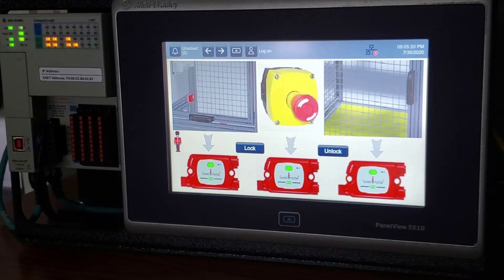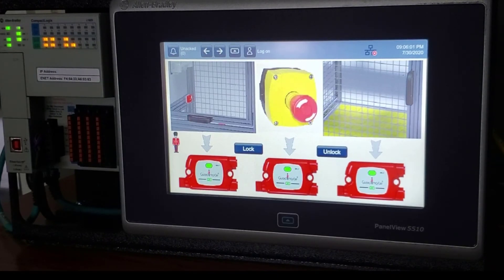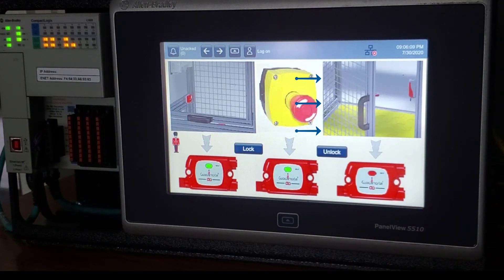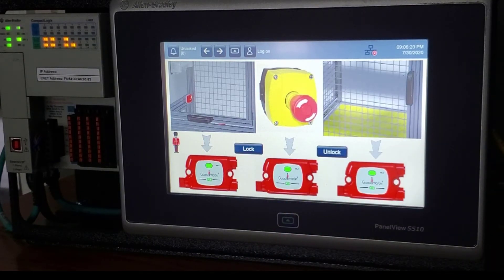On screen you can see a graphical representation of the gates and the e-stop mapped to the taps. When I open the SensiGuard, you can see the gate change state in the graphical image. The same happens with the e-stop. You can also unlock the guard locking switch from here, open and close it, and then lock it again. With GuardLink, you'll want a standard Logix controller — not a safety controller — and a PanelView for representation. You don't have to use graphics; you can use descriptions like 'door number 32 is open.'